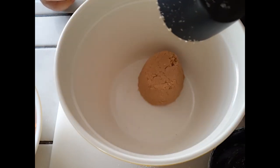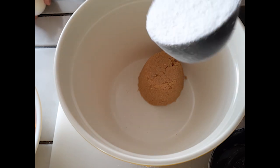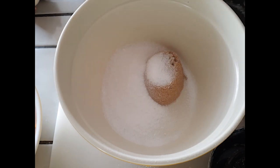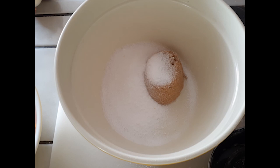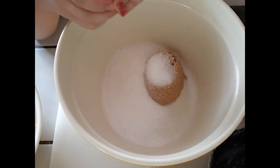In our second bowl, we're adding our sugars with the rest of the wet ingredients. I'm using half a cup of brown sugar and half a cup of regular white sugar. I'm using Splenda, but you can use regular sugar — light brown or dark brown sugar, either is fine. Once the sugars are in, we'll start adding the rest of our wet ingredients.